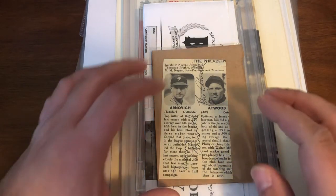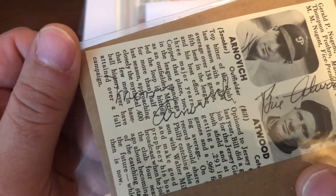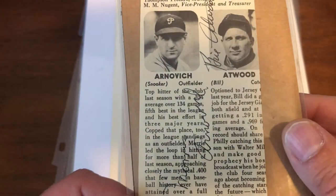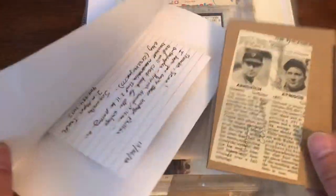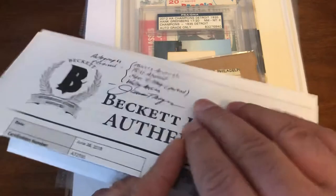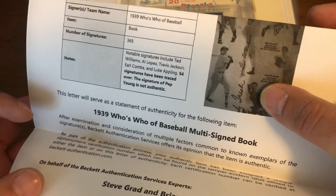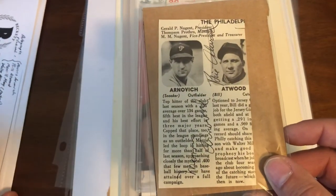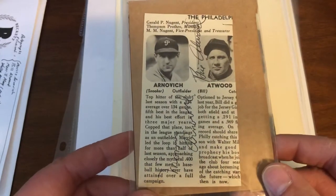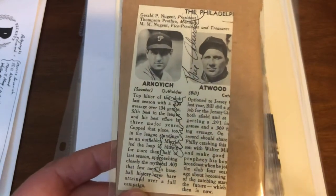Starting off, we have another Morris Arnovich signature to add to the collection. It's raw — this is cut from a larger piece, a 1939 Who's Who baseball multi-signed book. The seller decided to cut up the book. I had no choice, and I'd love to see the whole book in one piece, but I'll pick and choose, get the PC guys. He found Arnovich in there, so of course that's the one I went for.